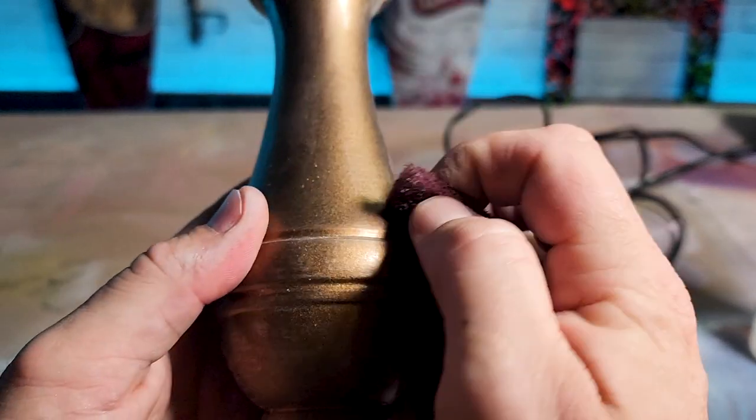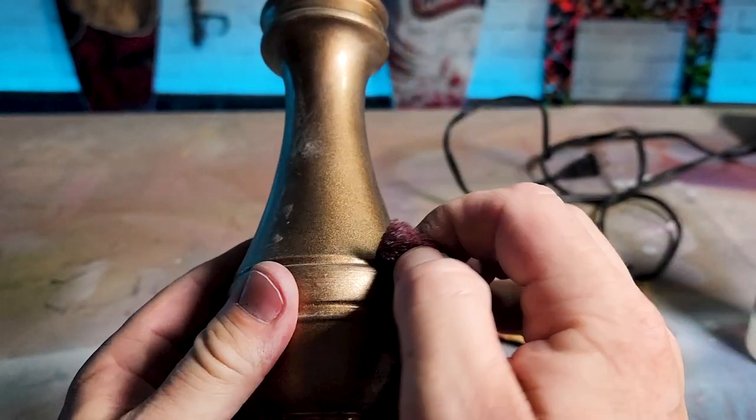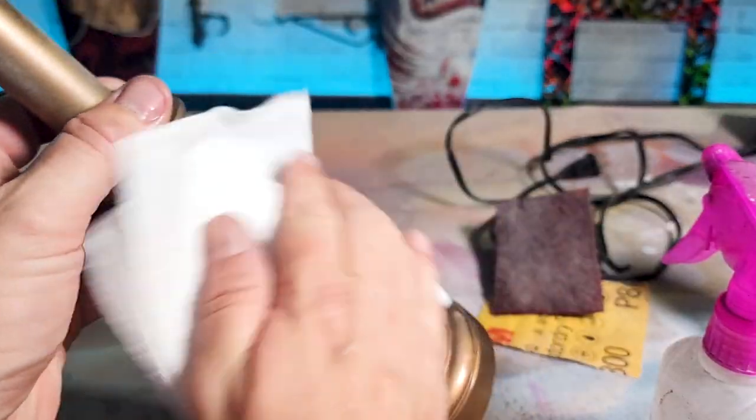All right, next you want to sand the surface. Use a Scotch-Brite pad to get into those intricate areas. Squirt it down with some rubbing alcohol and wipe it clean.